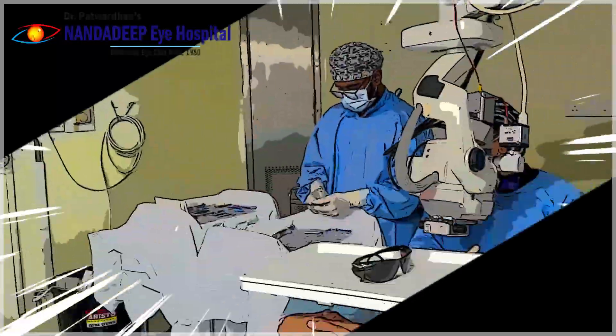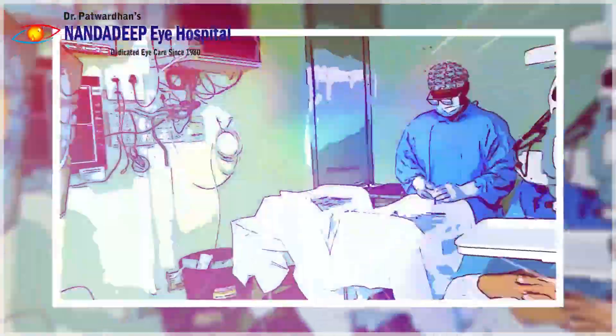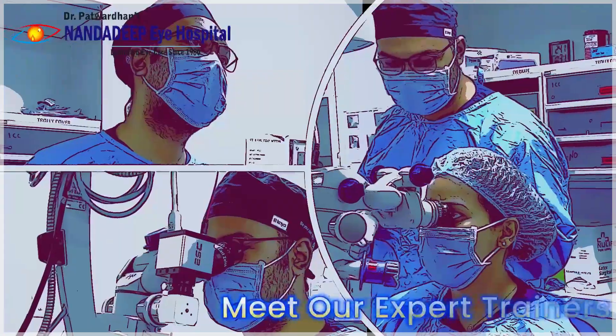Welcome to Nanda Deepai Hospital. It's the Center for Surgical Excellence and we also share our expertise and skills with many of our colleagues.